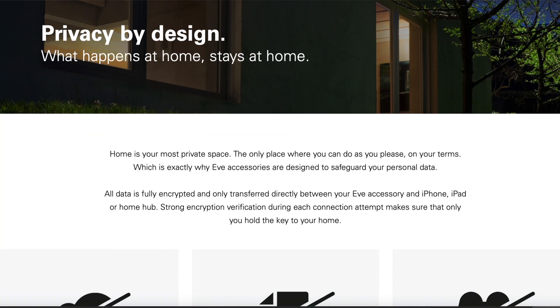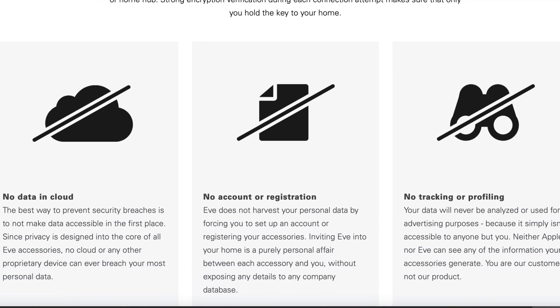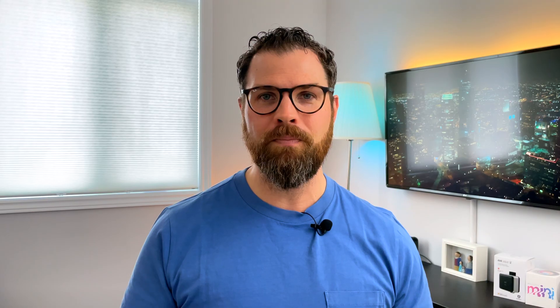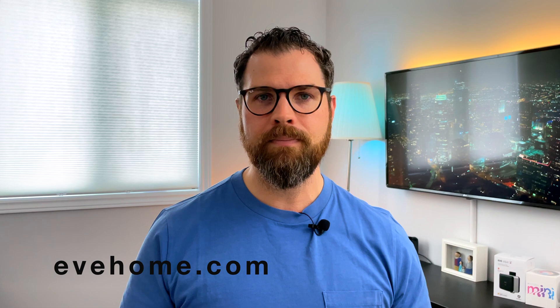I'd also like to touch briefly on privacy. Eve has taken some great steps to design their products to safeguard personal data. No data is stored in the cloud, so whatever happens at home stays at home. If you want more information on this, visit evehome.com. That's it for this week's video. Let me know in the comments what your thoughts are on the Eve Aqua. As always, thank you for watching and I'll talk to you soon.